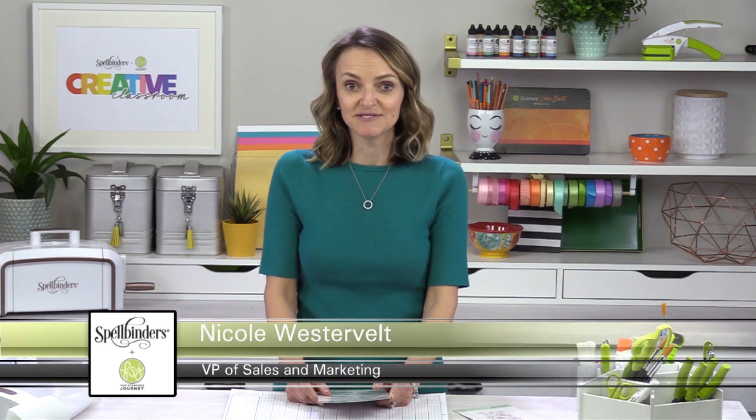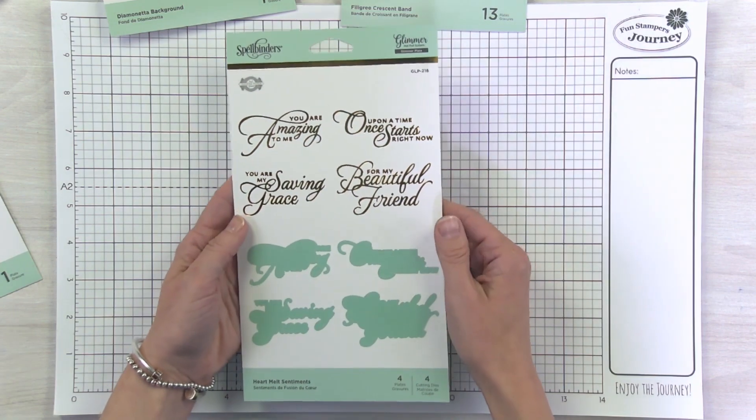Hello and welcome to the latest edition of What's New at Spellbinders. My name is Nicole Westervelt and I am so thrilled to be sharing with you the latest Glimmer Collection from Becca Feakin. This one is called Delicate Impressions, and you are going to see why.